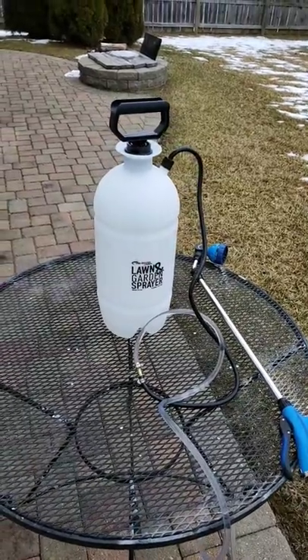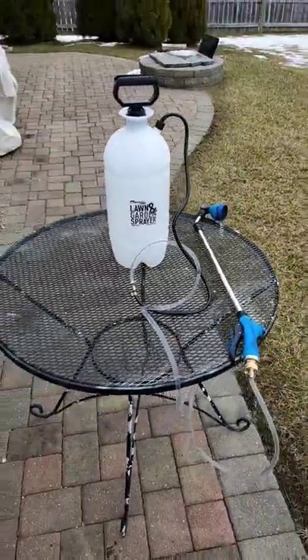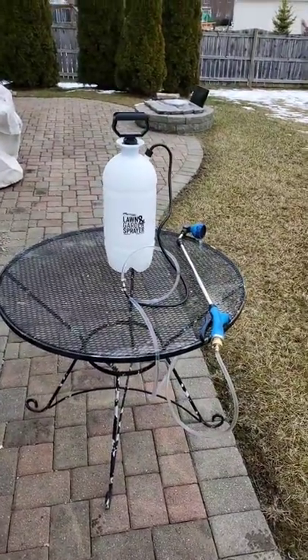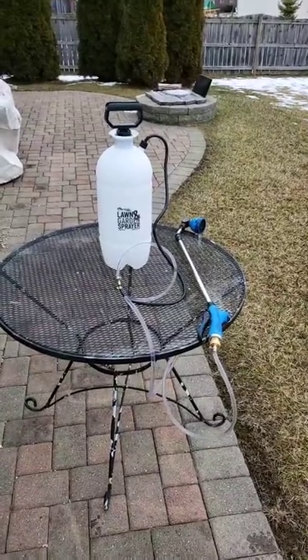One of the problems I have when we go to the cabin in the wintertime is that I turn off the water from the well and blow all the lines out so they won't bust while we're away, because I don't keep the cabin heated.